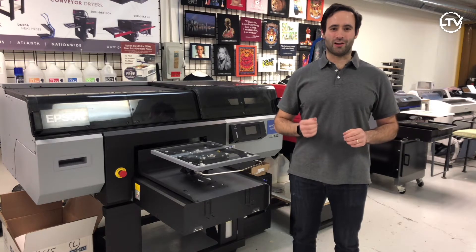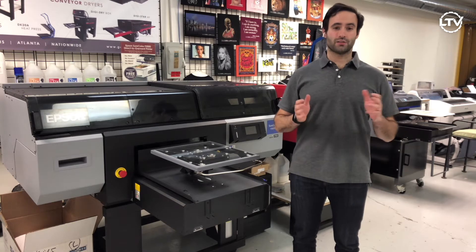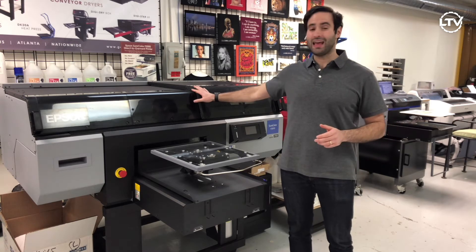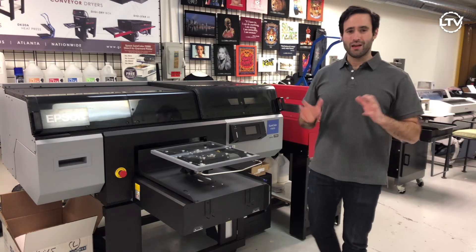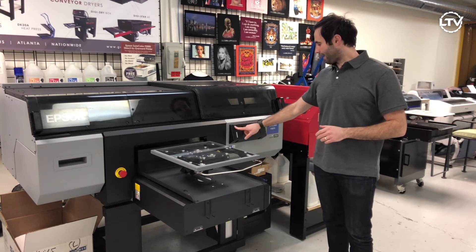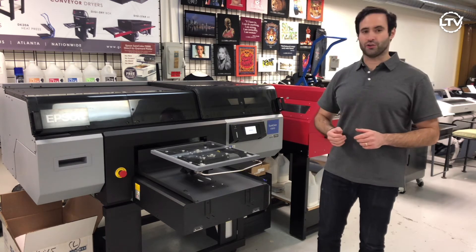Hi, Taylor here with Lawson Screen and Digital Products. Today we're going to go over the startup routine on the Epson F3070 Industrial DTG printer. The first step is super easy — just go ahead and press the power button and watch it turn on.